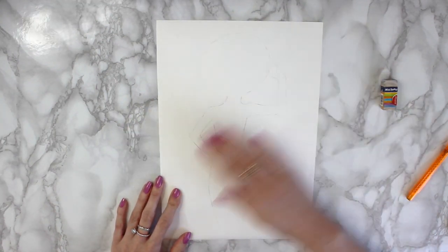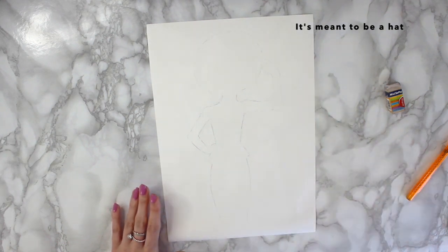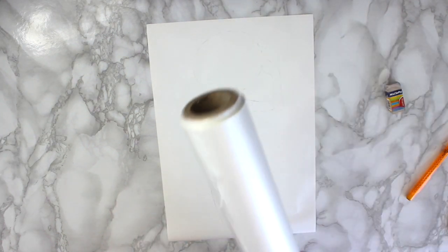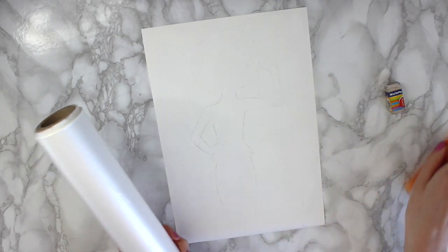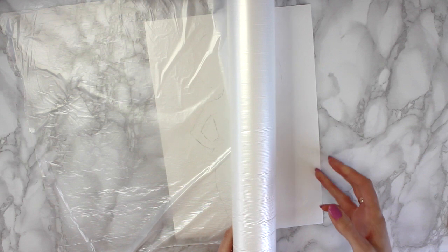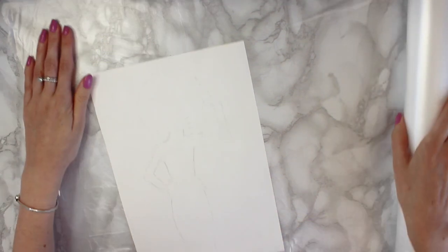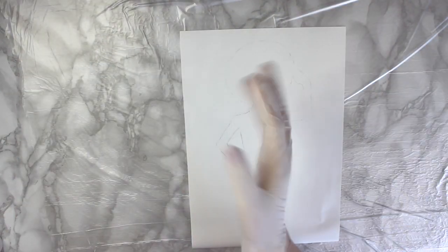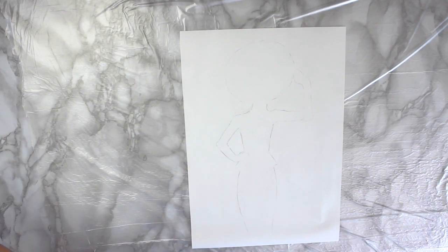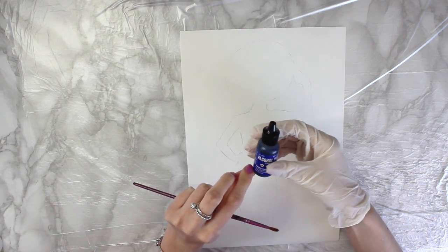Once I'm happy with that image, I want to start using the alcohol ink. I've got some protective covering here, I'm just going to pop that down. I want to lay down a fairly dark colour at first, because I want it to cover up the pencil lines — and also it's easier to take alcohol ink out. I've just popped a glove on. The colour I'm going to start with is Indigo by Tim Holtz.